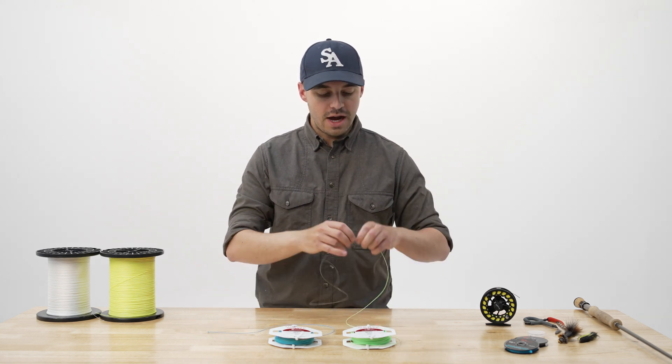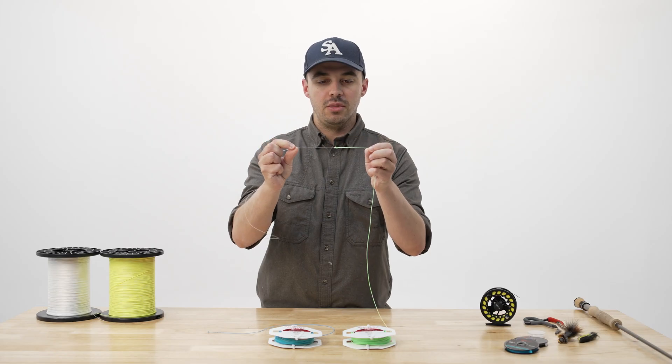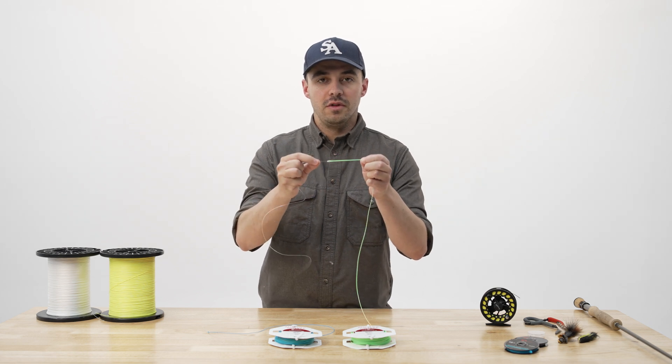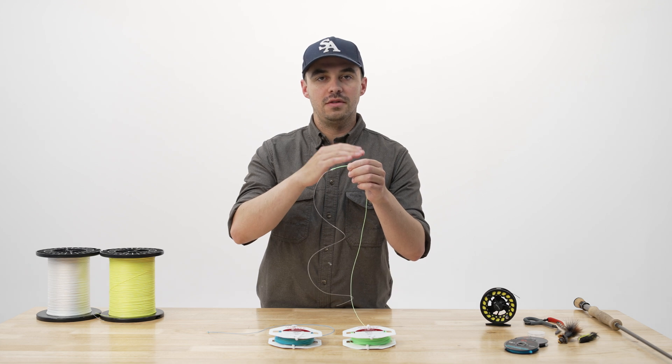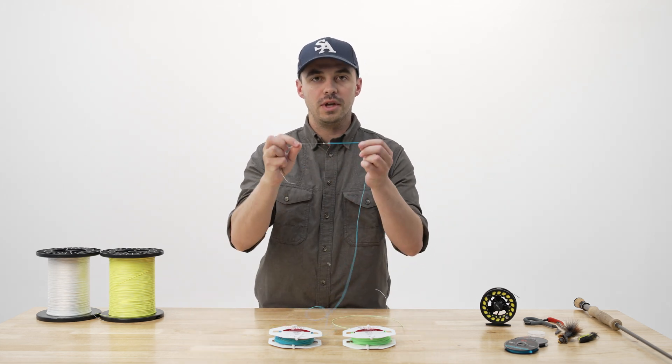You never want to knot your leader directly to the loop of the fly line. In this case, I've got a clinch knot, but an overhand knot or something else like that would do the same thing. By knotting directly to the loop of the fly line, you're going to pull more on the tag end of that loop, and it'll have a tendency to de-weld that loop a lot quicker than if you used a proper handshake loop like this.